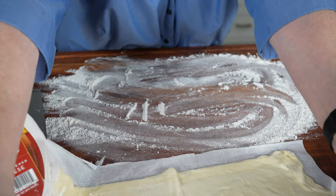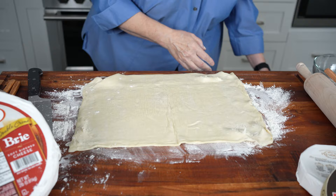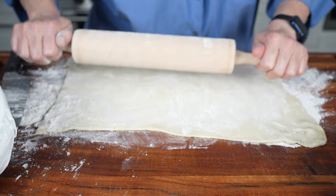I let this thaw a little bit so it's pliable and ready to go. I'm going to put a little more flour on the top because I'm going to use the rolling pin to thin it out just a little bit. I'm just going to roll it — see how nice and easy it goes and it thins out.